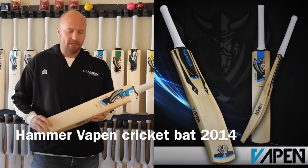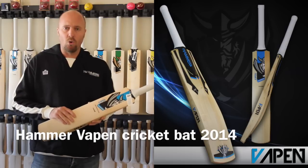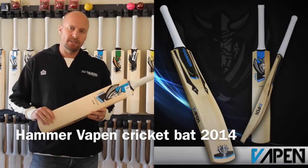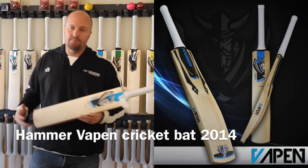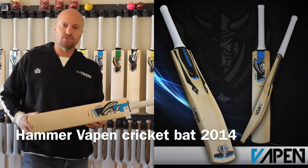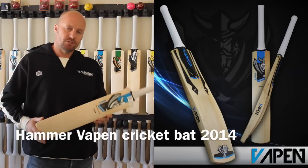The Vapens do come in a couple of different ranges. The base model is the core, up from that you get the pro, up from that you get the limited edition, and then you get the white stickered platinum. The platinum we can custom make for you as well to all of your individual specs.